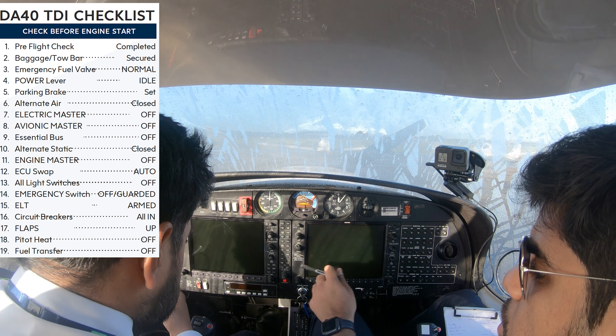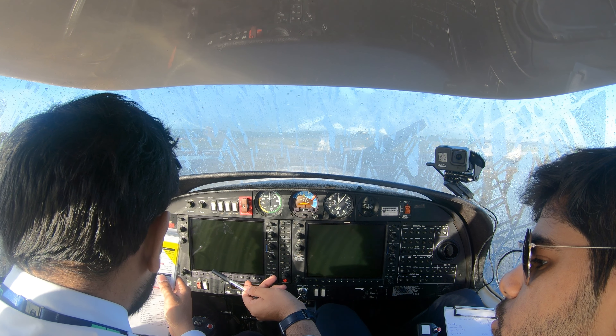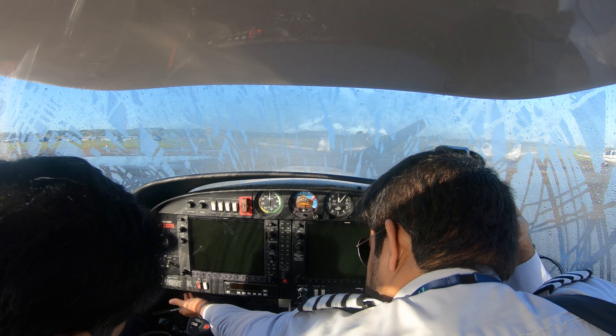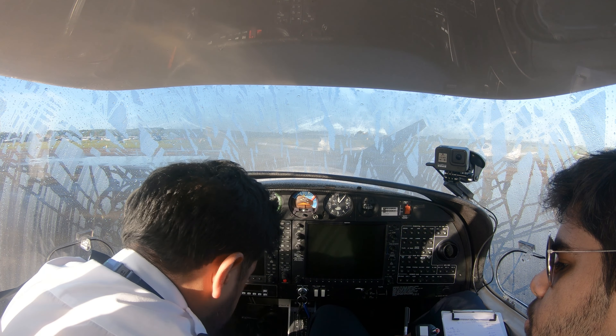Electric master off. Engine master off. Also static — that's static, so this inside here is all static. If it's pressed in, it's closed.